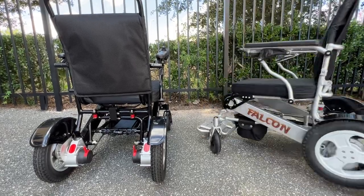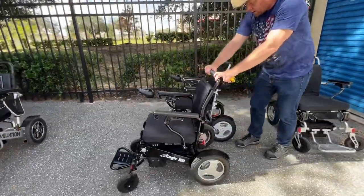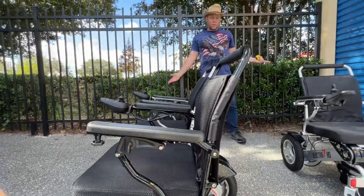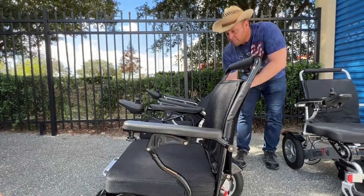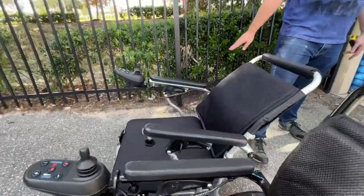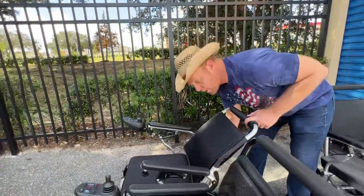Let's look at them side by side. I'll put the Eagle in front of the Falcon. You can see the Eagle is upright and the Falcon is upright — they're just the same. Now if we recline the Falcon all the way, you can see the difference. The armrest lifts on this chair when the chair actually reclines, so that's an ergonomic design. People really like that.